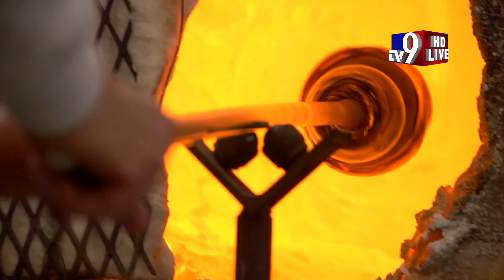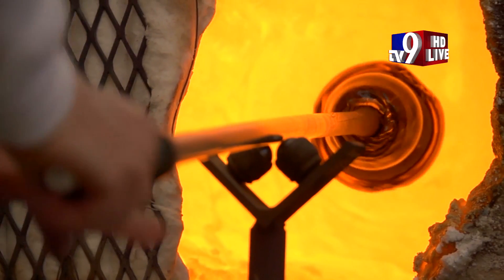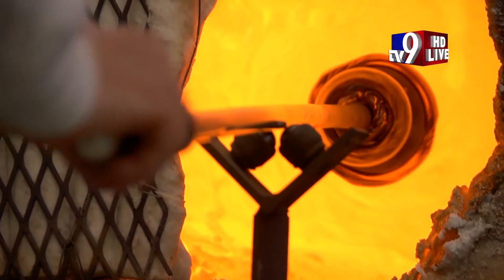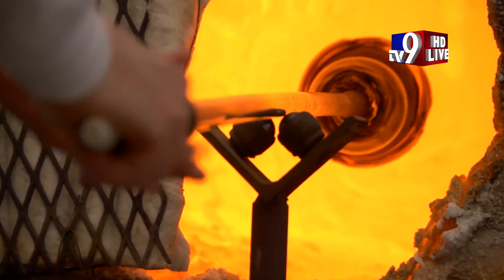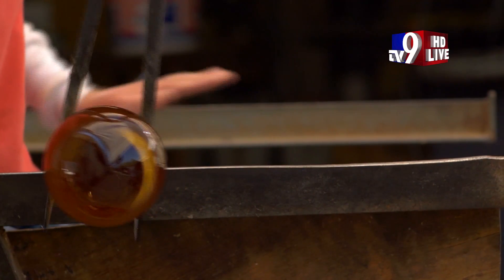It all begins with glass that is melted in a furnace at over 2000 degrees Fahrenheit. The glass emerges as a pliable gob dangling precariously from the end of a scalding hot blowpipe. Once the gob is secured, the other end of the five-foot steel or iron pipe is cooled in a barrel of water and the glass blower can set to handling and shaping the delicate mass.